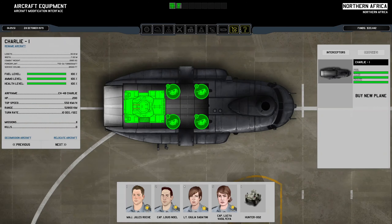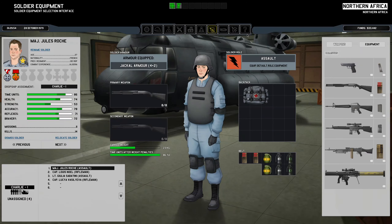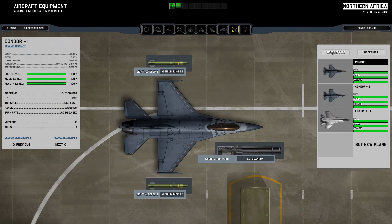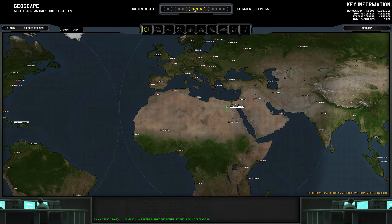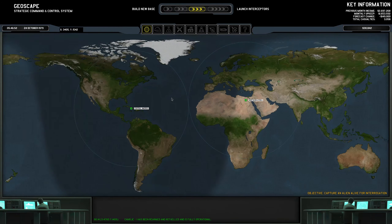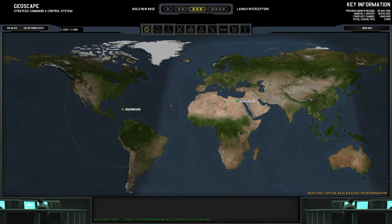So okay, we now have better missiles and torpedoes, though we haven't messed with the torpedoes at all. Technically I can send the Foxtrots out with Alenium missiles, but I don't. There's no reason to do that realistically — two Condors does more than enough, generally speaking.